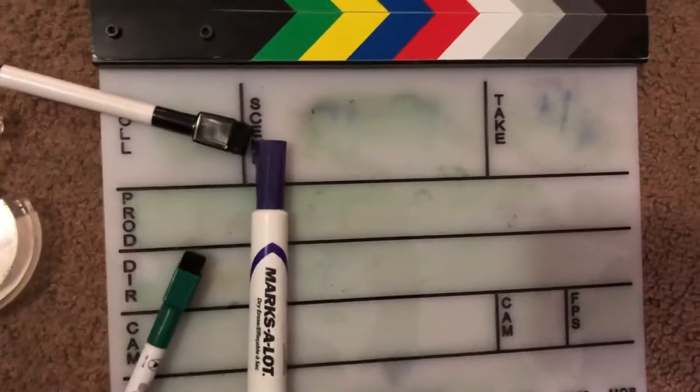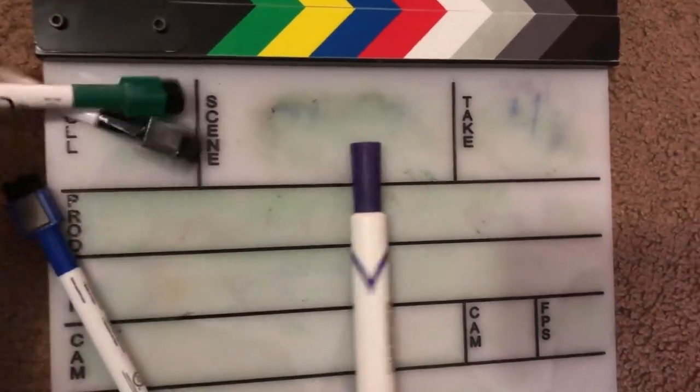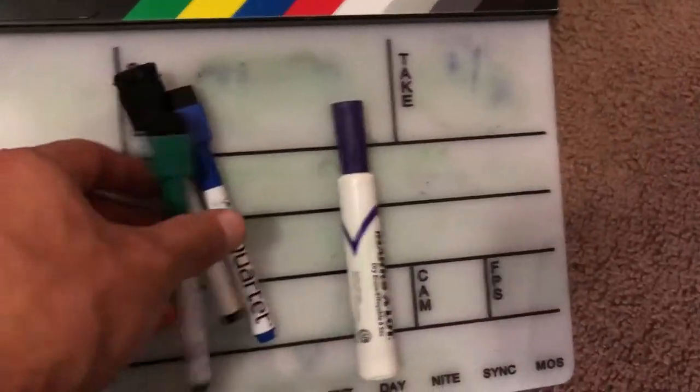So we got our shooting schedule and we got the field log for our slate. We got our dry erase markers with us, we got some tape, also got the case for the slate. I'm gonna go get a pencil or a pen.